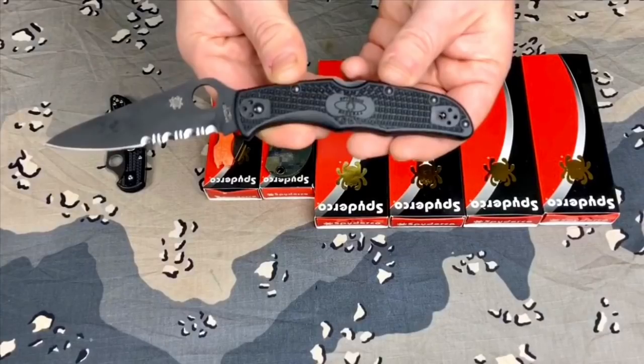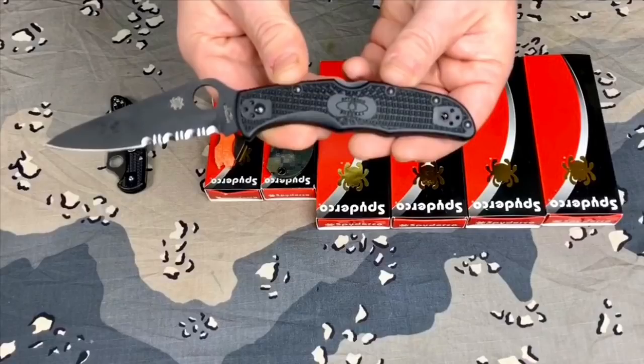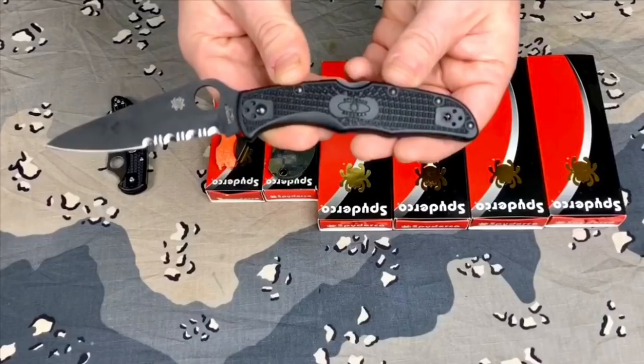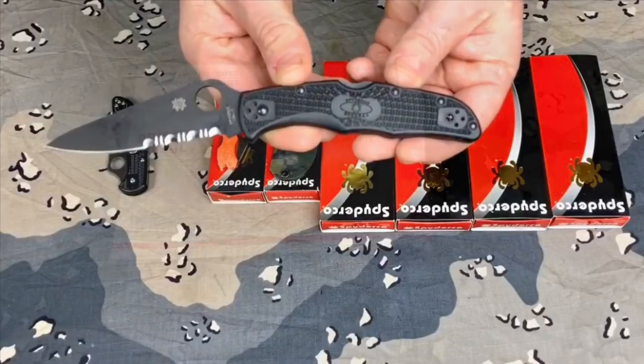The knife in this picture is my Spyderco Endura Blackout that I traded to a long-time subscriber and friend of mine that I've known for years on the channel. The knife that I got from him is going to be very beneficial to me. It's a knife that I had many years ago, and I've wanted one back. I'm definitely going to be using this knife when I go hiking in the woods. So without further ado, let me go ahead and open the knife that I traded for.